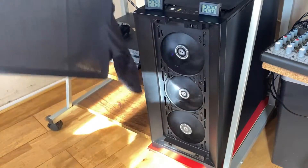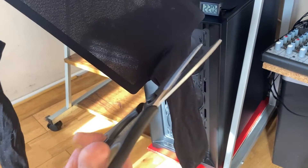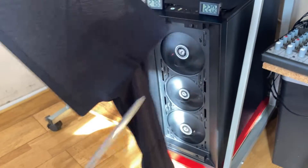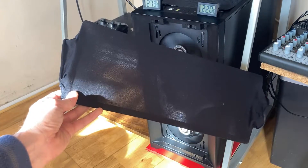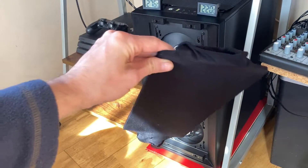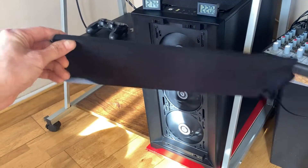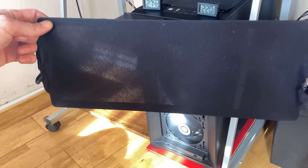Just cut them like that — cut that end off — and you end up with something like this. So it's basically sleeved, and you can still see through it.